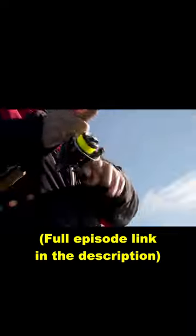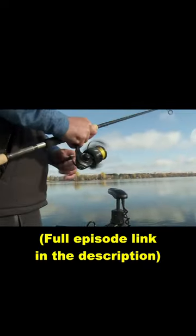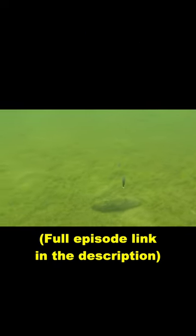Al's got the paddle tail on — he's getting the bait to jump and fall fast. I've got the moontail jig on, getting this bait to dance. That quarter ounce, a little bit heavier in that shallow water, has a lot to do with how the bait performs and how fish respond to it.